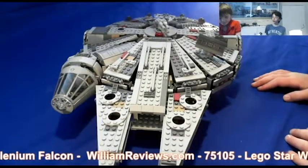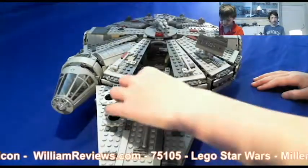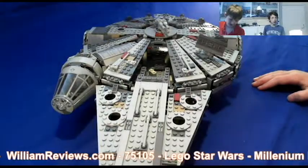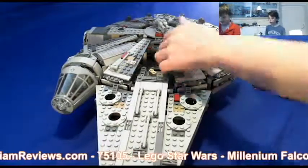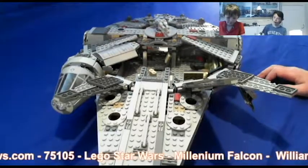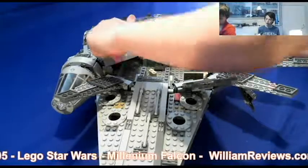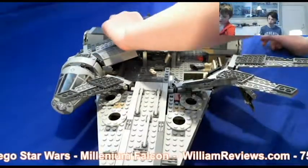Right Noah, can you tell us some cool features about this model? So it's the Millennium Falcon — the front opens up. These panels can open up, which I find pretty cool. Is it just those three panels or can more? All of them can, apart from these and that one. Okay awesome.